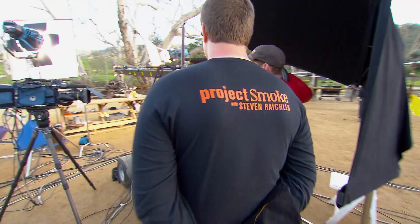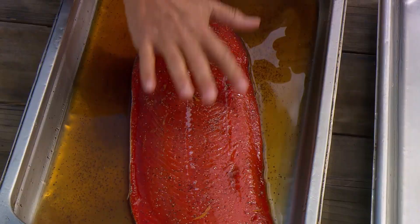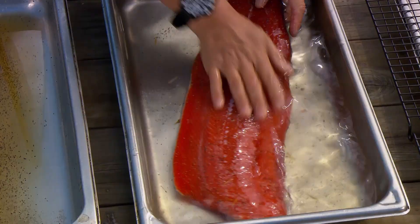Here's what the salmon looks like after curing for eight hours. You can see the salt has drawn out a lot of liquid, and if you feel the salmon, it actually has a different consistency — it's much firmer. Rinse off all of that excess cure in cold water, then lift it up, let it drain, and lay the salmon on a wire rack. Blot the fish dry with paper towels.